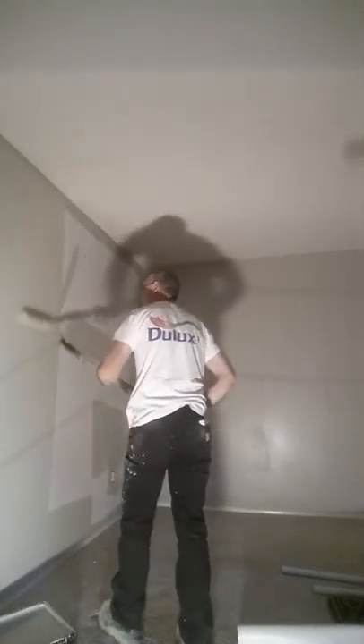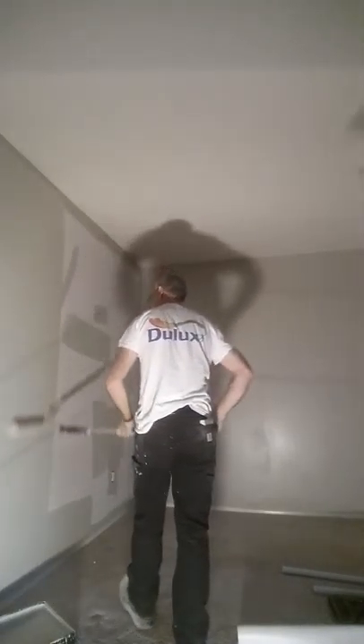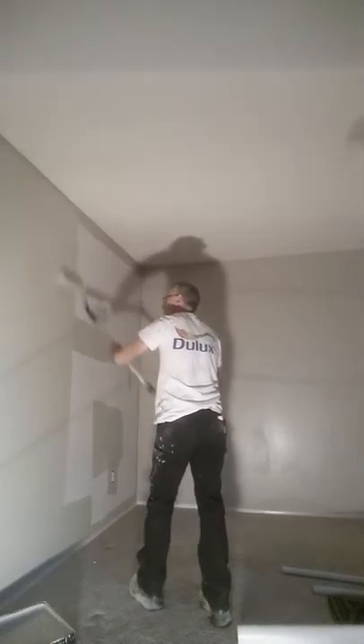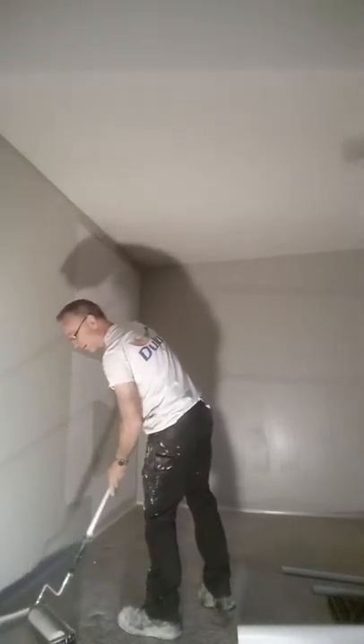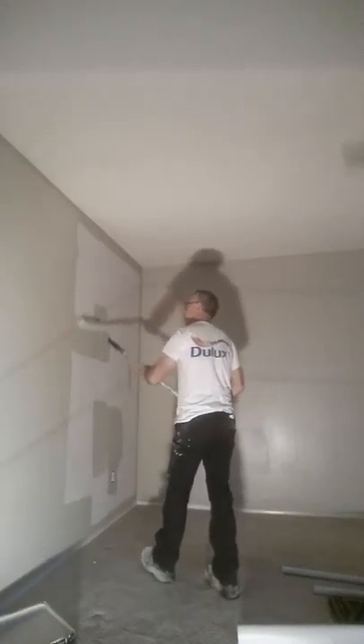And at the top, you just want to make sure, of course, that you don't run into the ceiling. So just stop a couple inches below your ceiling there, as close as you can get without hitting it, and overlap the cut a little bit there.